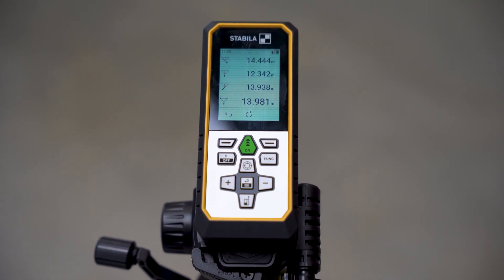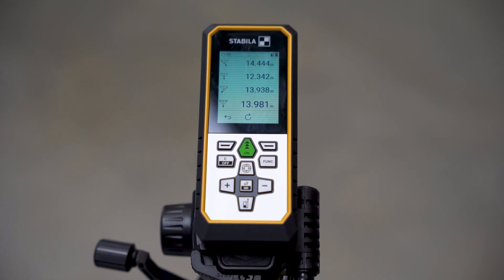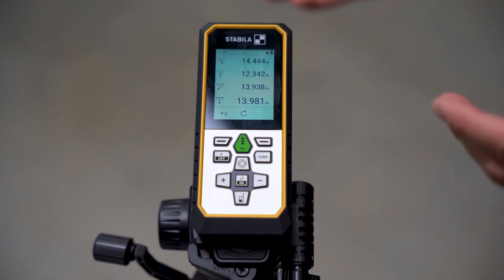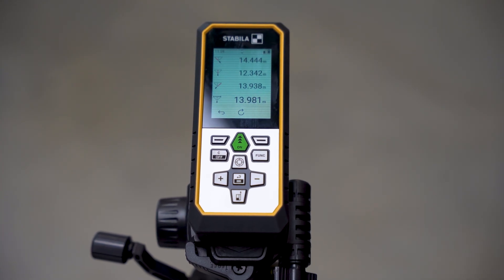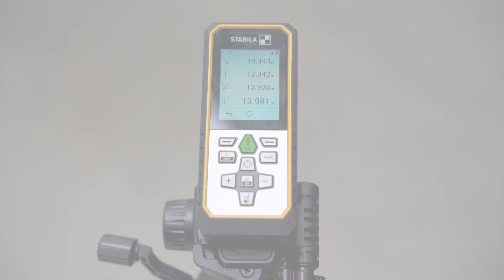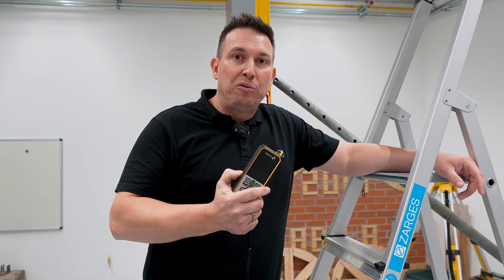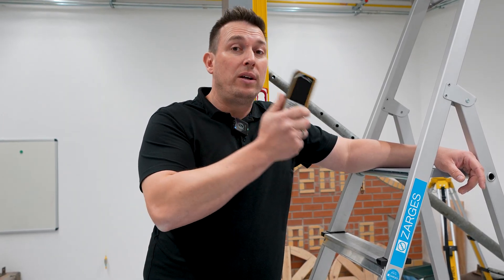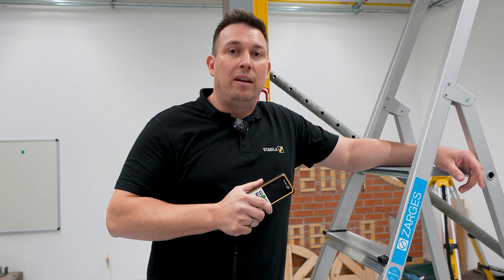So even without measuring directly on the beam, I can roughly determine its length. The measurement result here is not 100% exact, but for a scaffold builder it would be sufficient so that he knows how many more meters of scaffolding he needs. Thanks to the LD530BT and the Pythagoras three-point function, we can measure horizontal distances on ceilings without a ladder.